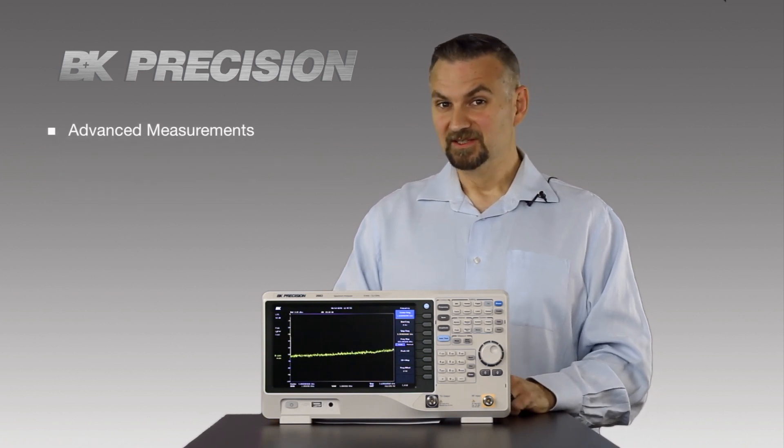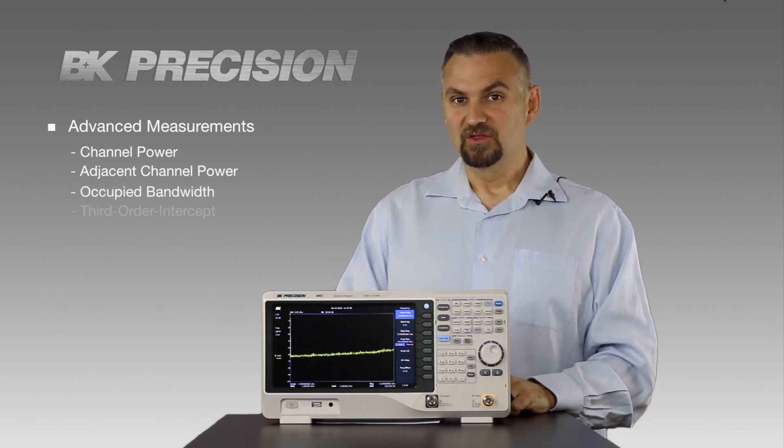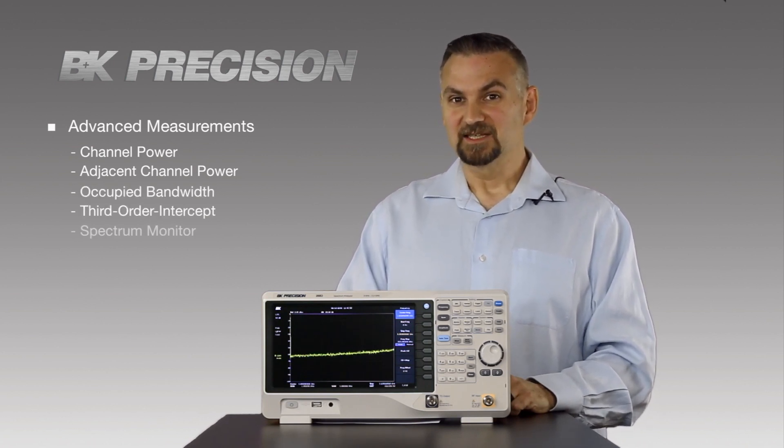The advanced measurements include channel power, adjacent channel power, occupied bandwidth, third order intercept, and a Spectre monitor.